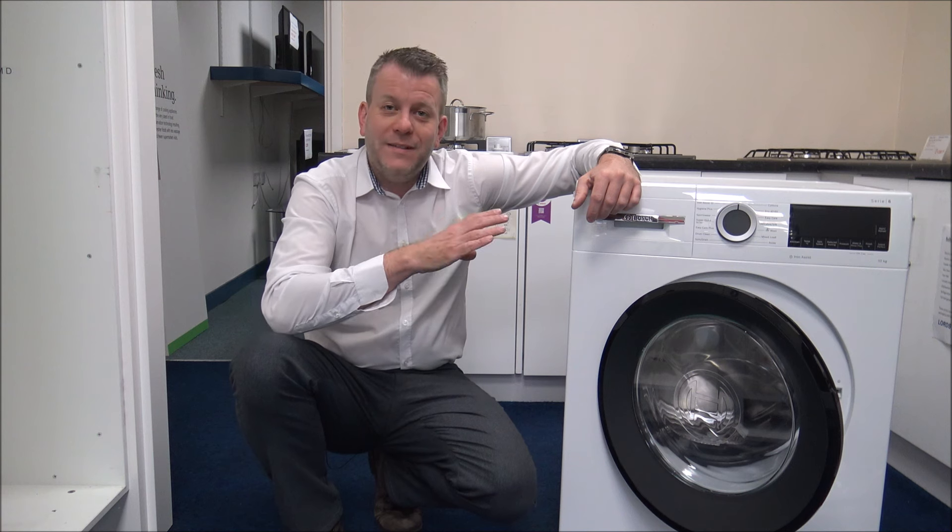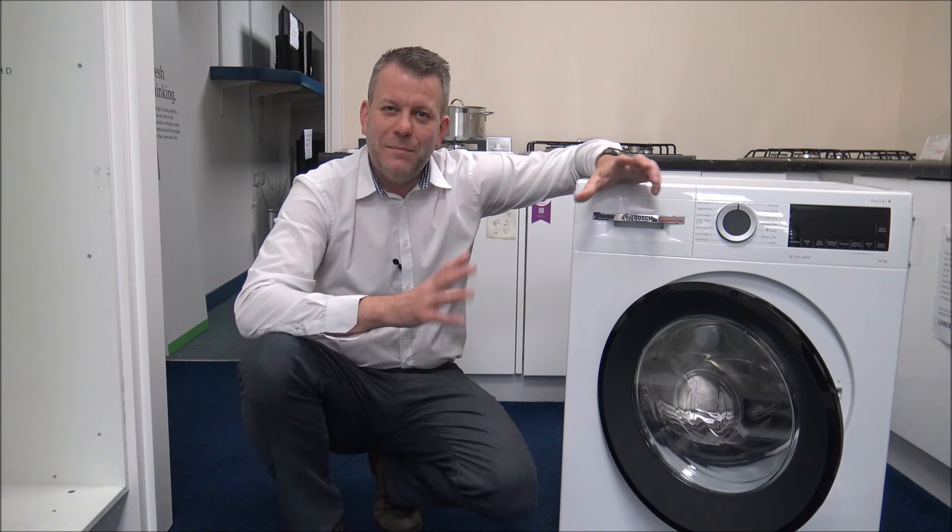As I mentioned earlier, this is a 10kg washer and it also has a maximum spin speed of up to 1400rpm, which can be varied — I'll show you that in a moment. Of course, being a 10kg large-capacity machine like this can make it a little bit bigger physically.